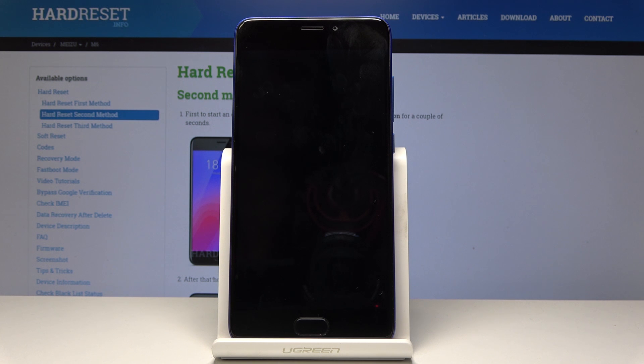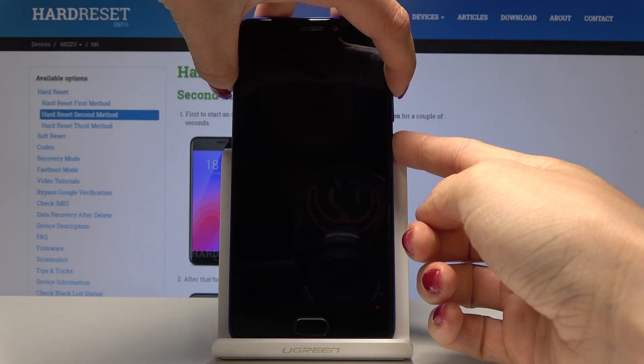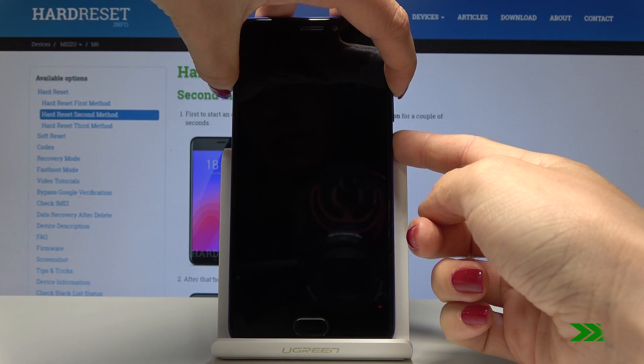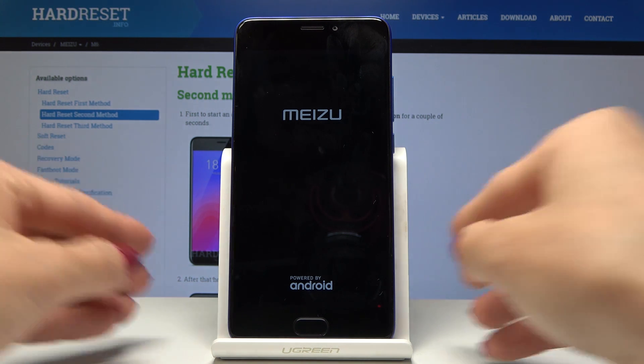Once your device is switched off, simply click on the power key and volume up key, hold both keys altogether and wait for the logo of Muzo. Now give your device a couple of seconds.